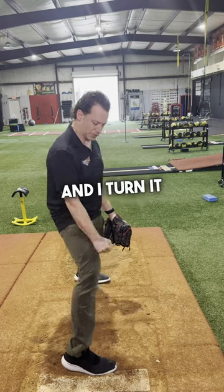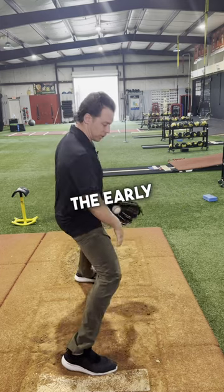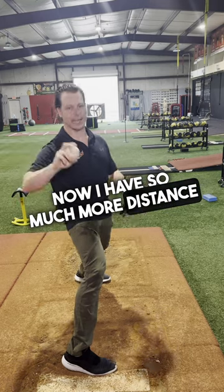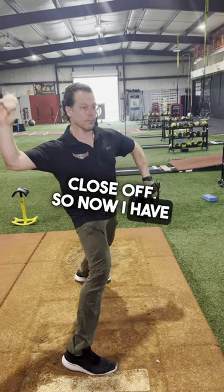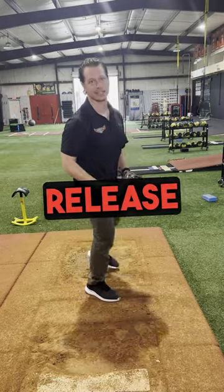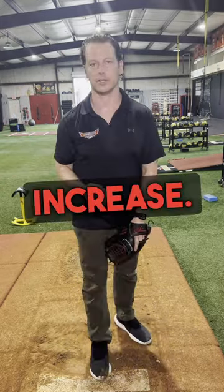If I load and go into what we call torsion, where I take the femur and I turn it out and prevent the early rotation and hold it out, now I have so much more distance and room to come back and close off. So now I have more time to drive and accelerate to release, and it will really give you a good velocity increase.